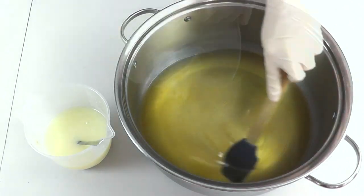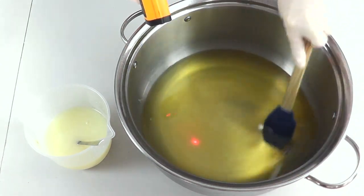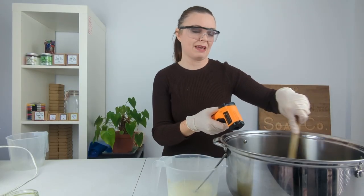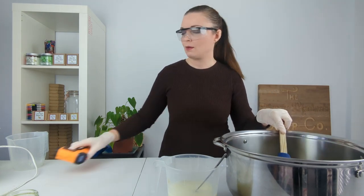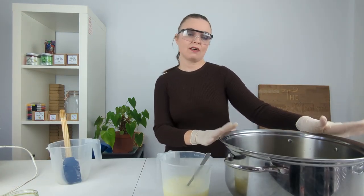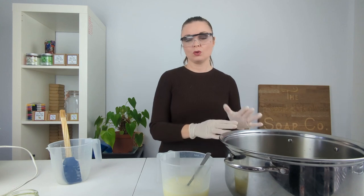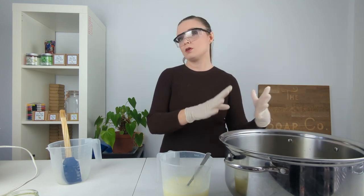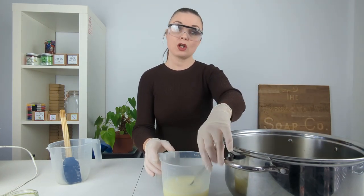I'm going to take the temperature of the oils — they are right down at 66-67 degrees Fahrenheit, so I may actually warm them up just slightly. I'd be hoping for a temperature more around 75 to 80. Now they're sitting around 75 Fahrenheit. The lye solution was at 79-80 Fahrenheit, and the oils being quite a lot lower would just leave us more prone to things like false trace, which we don't want. So I'm happy with the temperatures now.